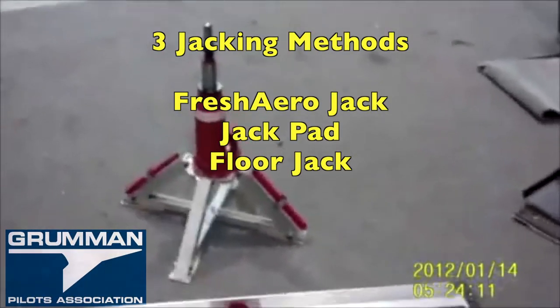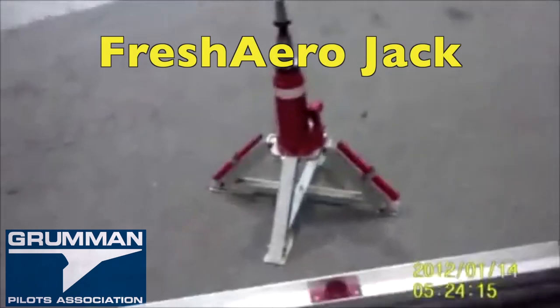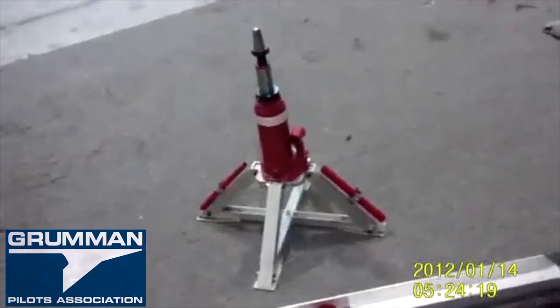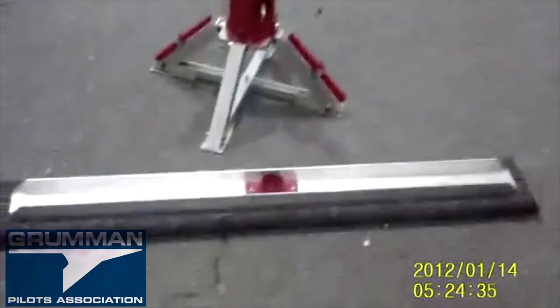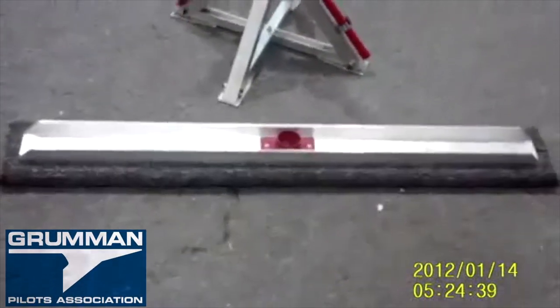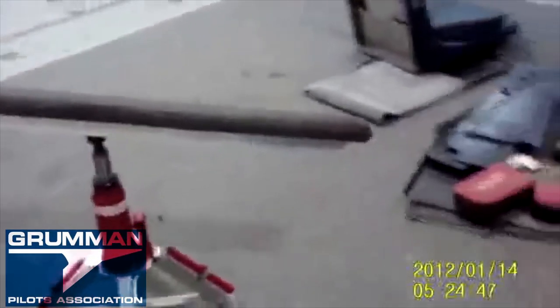I'm going to take a minute to talk about a really clever tool we use all the time in the shop. This is version 2 of the Grumman Jack made by Bob at Fresh Arrow down in Tennessee. It consists of a bottle jack — that's a hydraulic jack — an aluminum stand, and a bar of heavy gauge aluminum with a board, carpet, and a receiving set. When you put it all together, it goes on the airplane.